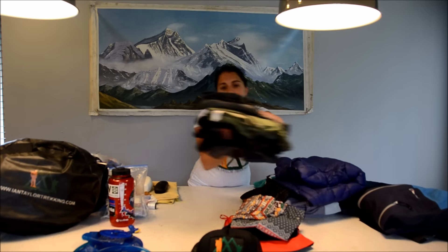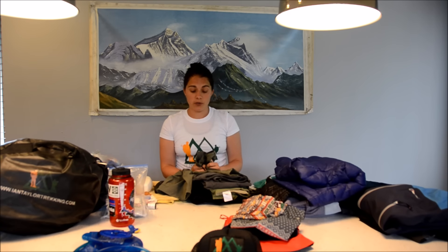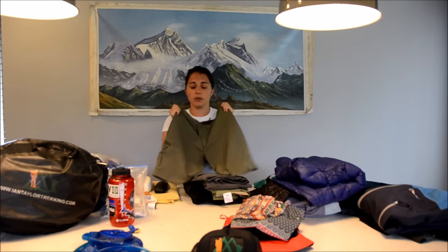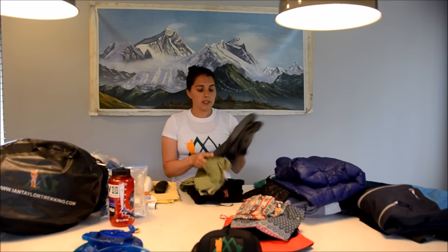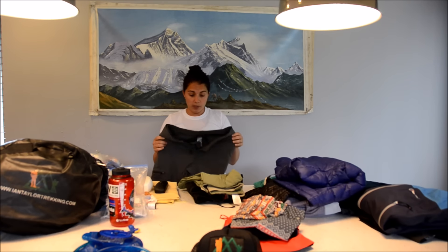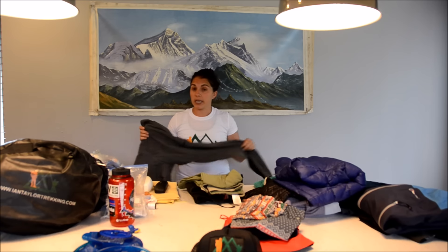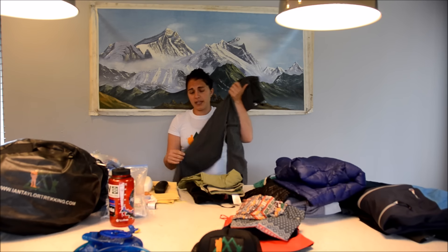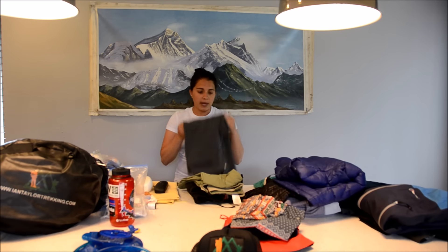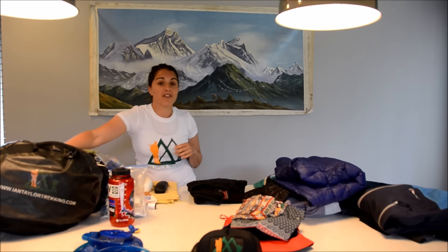In terms of pants, I will have one pair of shorts for lower down on the trail where it's quite warm. I only bring one pair of really lightweight hiking shorts. Then I would have two pairs of trekking pants. You want pants that are lightweight, many are UV protectant, and they dry quickly — not cotton or denim, proper trekking pant material. Some people like the type that zip off into shorts, but I just bring separate shorts. I bring two pairs of pants so I can switch off every couple of days and feel like I'm wearing a fresh pair.